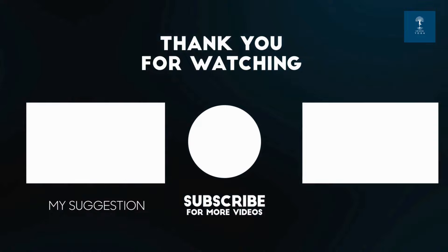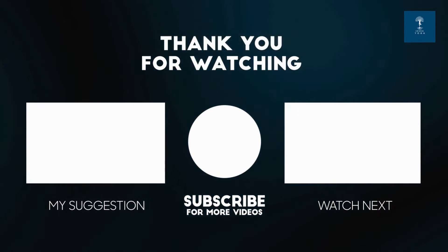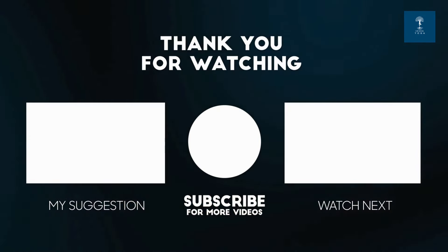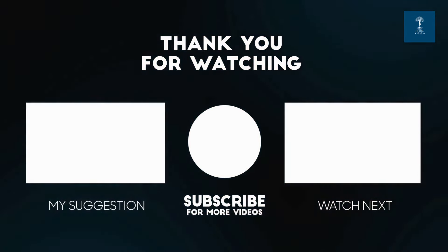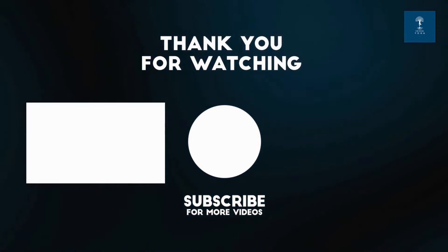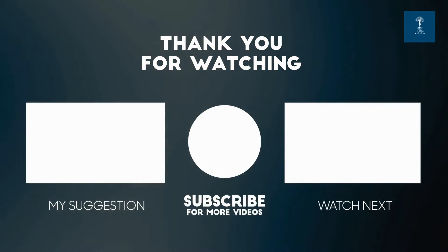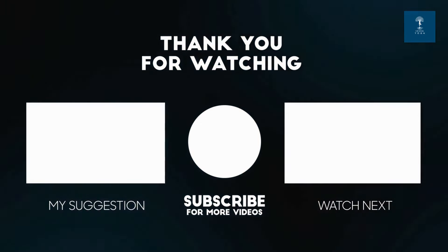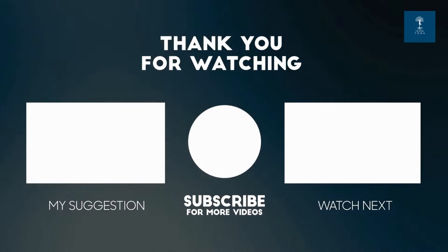Now we close the mindfulness meditation session. If you found value in this practice, don't forget to like, subscribe and share this video. Leave a comment below sharing your mindfulness experiences or any topics you would like us to cover in the future. Remember, the journey to mindfulness is ongoing, so be patient with yourself. Thank you. Namaste.